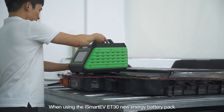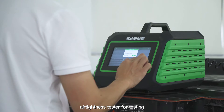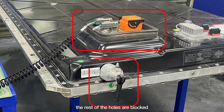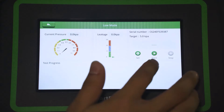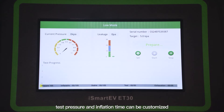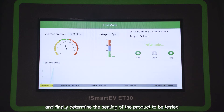When using the iSmart EV ET30 energy battery pack air tightness tester, only the plug-in port is left as the air inlet and the rest of the holes are blocked. The test volume, test pressure, and inflation time can be customized. The device detects pressure changes in real-time to finally determine the sealing quality of the product being tested.